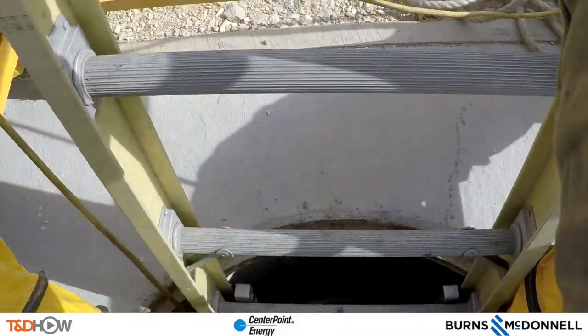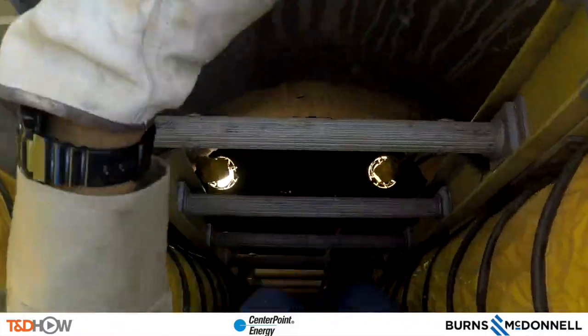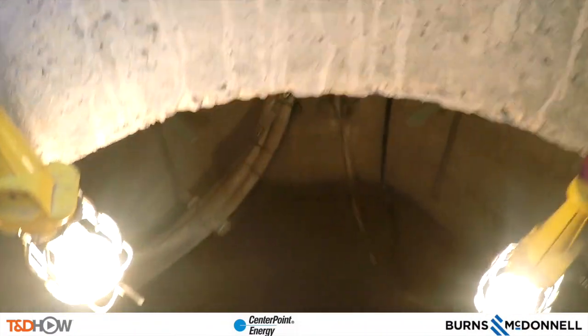Now with the grounds on, we can go down into the manhole via a GoPro camera on the hardhat of our head cable splicer David, who will describe to us what he is looking for on this job.